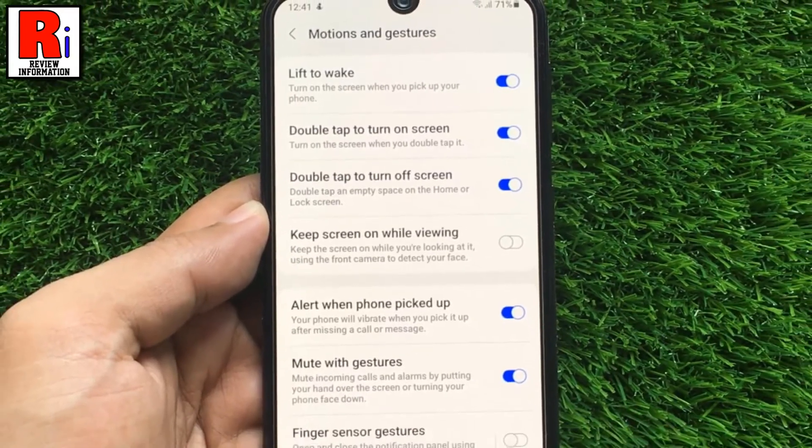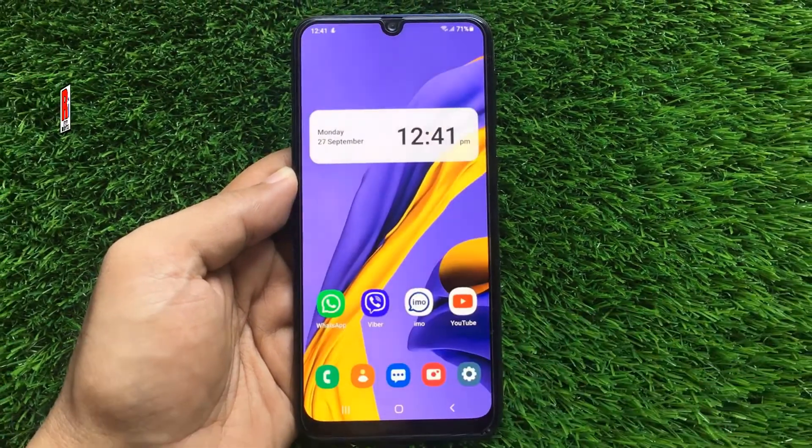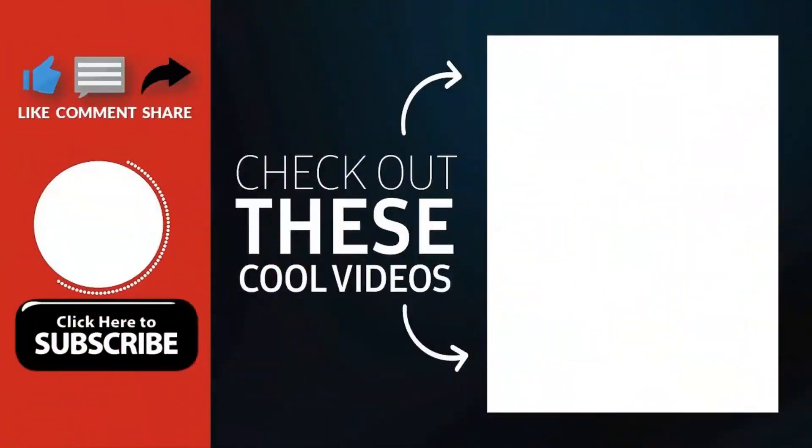So in this way you can enable the lift to wake feature on Samsung Galaxy M21. Thank you for watching, hope you guys enjoyed my video. Please subscribe to my channel for more videos. Goodbye.